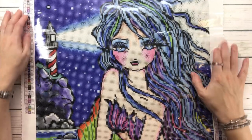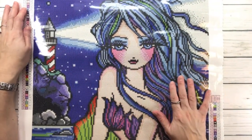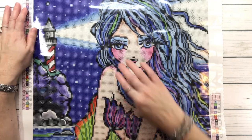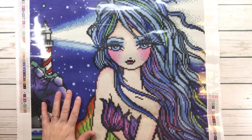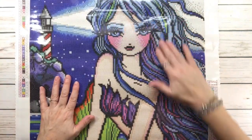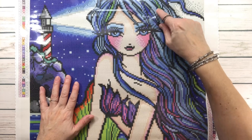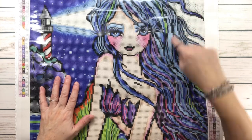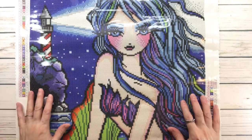First of all, look at the background — that beautiful blue sky, absolutely gorgeous! And you know I love blues and grays. Look at her hair: it's got blues, light blue, dark blue, greens, and it's got a purple-pink — wow!